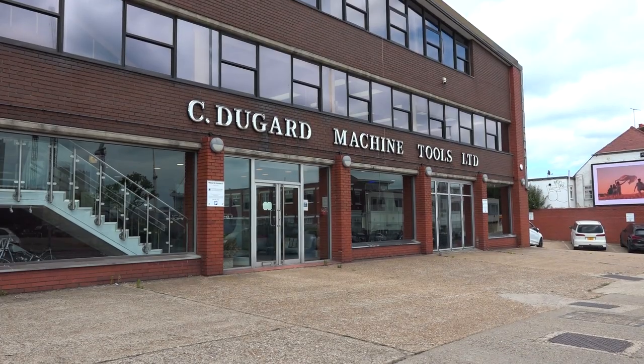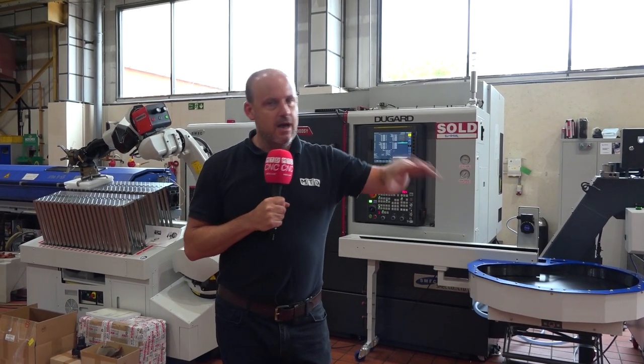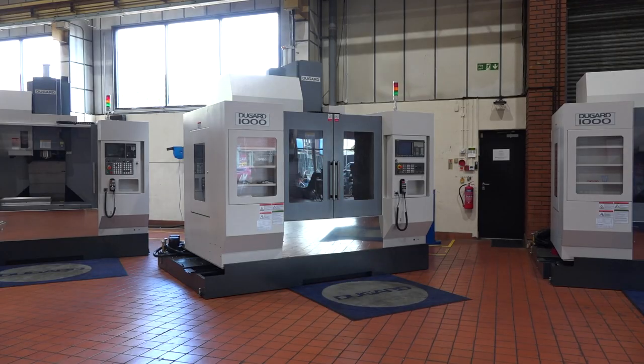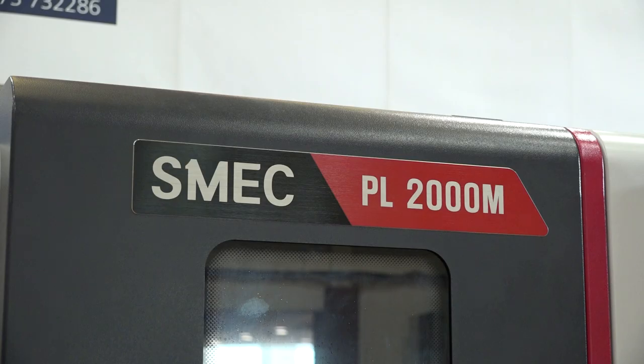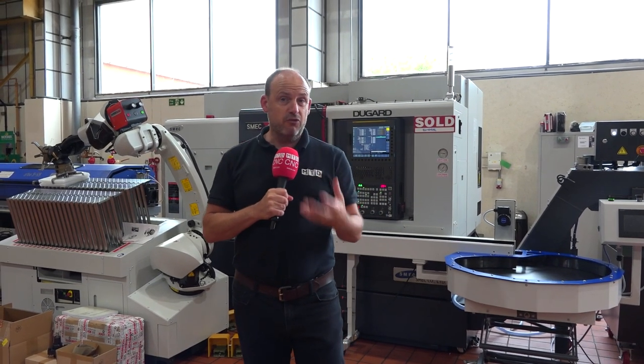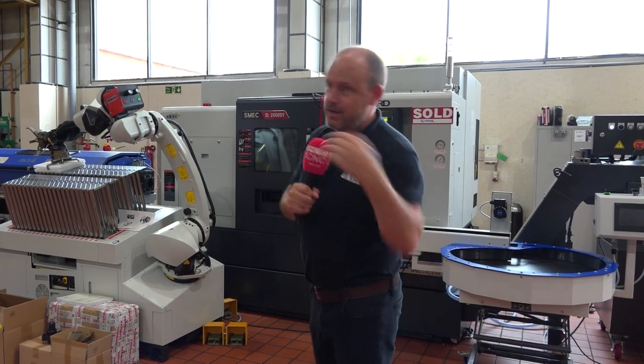Today I'm here in Hove at Dugard. I've actually come for a different reason to what I'm going to talk about now. I've come to look at some of the new machines they've got in stock that are available for quick delivery, so there'll be videos on those coming to the channel very soon. But what I want to tell you about now is something I spotted and spoke to Colin Thompson about — I really wanted to get this on camera.